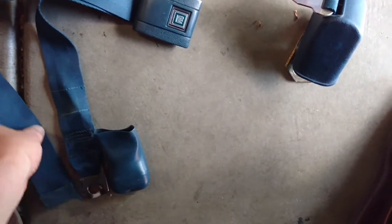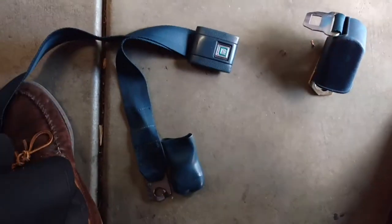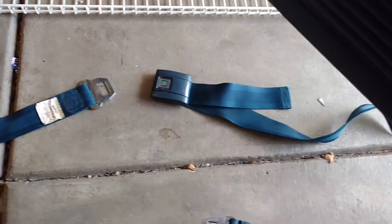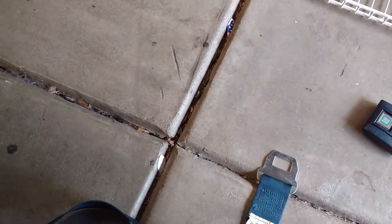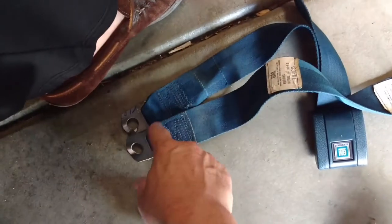So that's two pieces, and I'm saying you've got four total. You've got a buckle end and then another male end — sorry. This male end gets mounted with this right here. They're mounted on the same bolt in the floor, covered with this plastic.